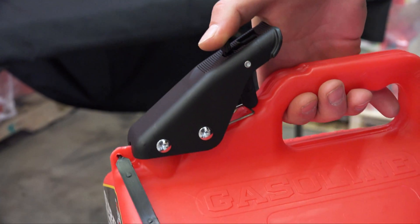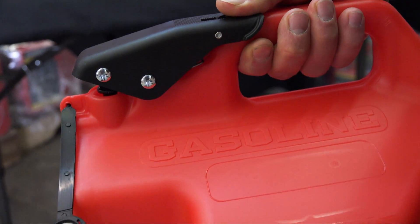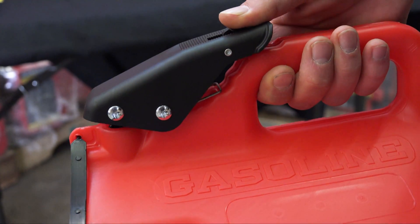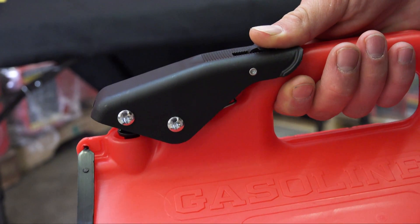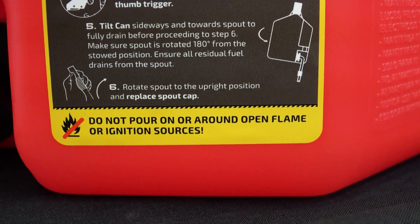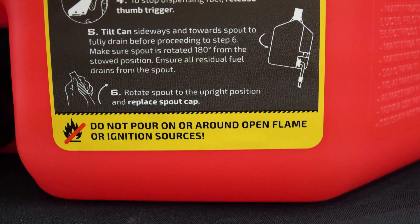To operate the thumb button, pull straight back on the safety trigger without any downward pressure until it clears the spring shelf. Once it clears the spring shelf, you are able to depress it fully to release fuel into your tank. Always remember: do not pour on or around open flames or ignition sources.